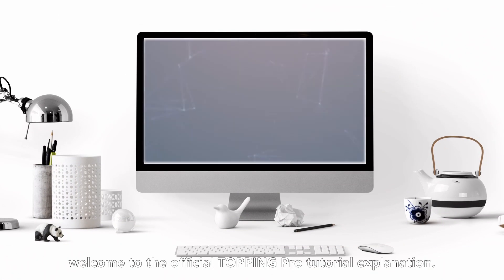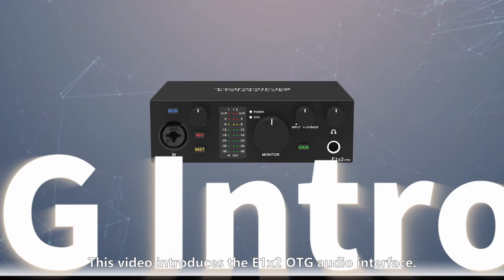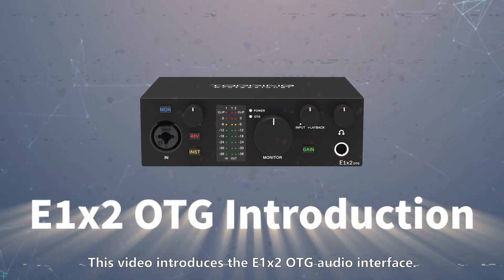Hello everyone, welcome to the official Topping Pro tutorial explanation. This video introduces the E1X2 OTG audio interface.